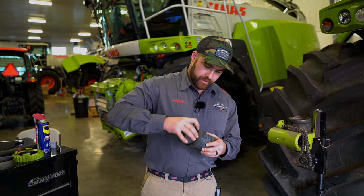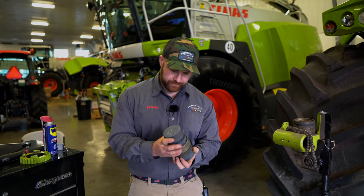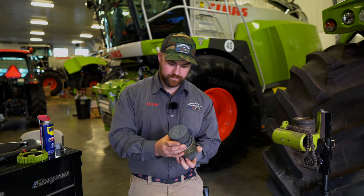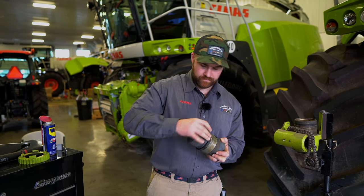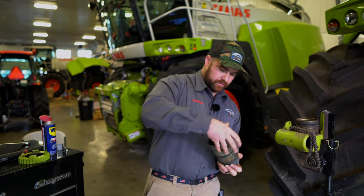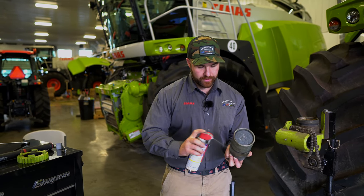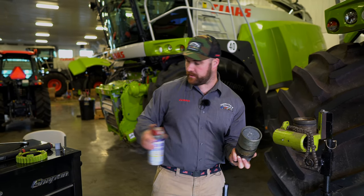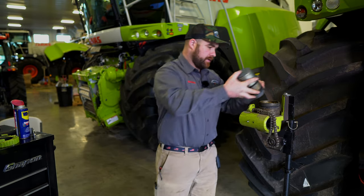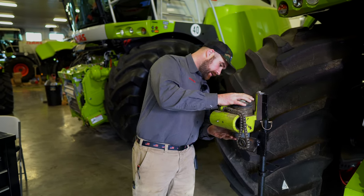We're going to push our rubbers back on, our steel back on, another rubber, and then two more steels. Once we've done that, we'll do the same light coat — another light coat of WD-40 on the outsides of the steels and rubbers. We're going to take it and reinsert it into the barrel. See, it slides right down nice.